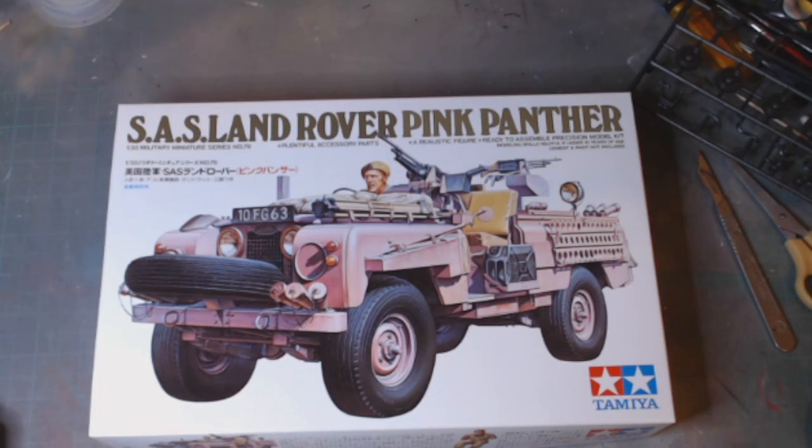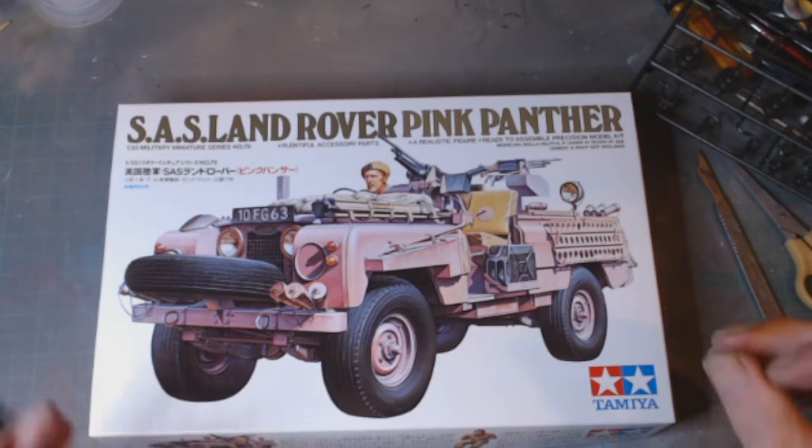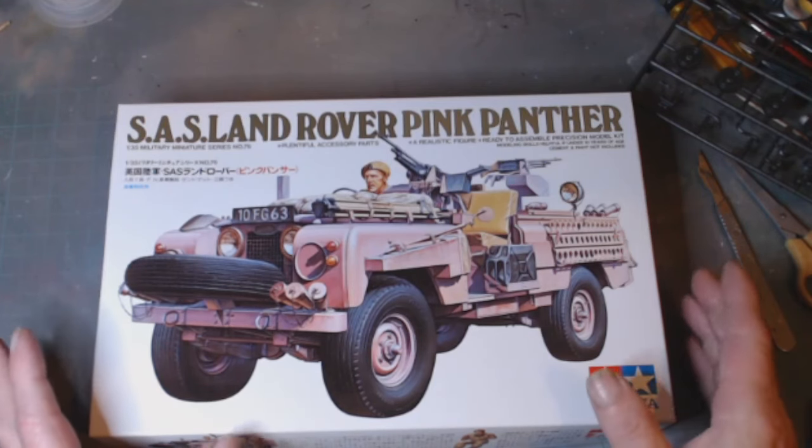You can get a photo etch set for this and some resin accessories — you know, all the military cans and all that sort of stuff — but I'm just going to build this straight out of the box.